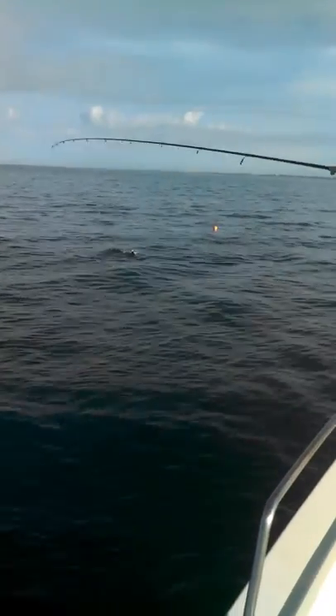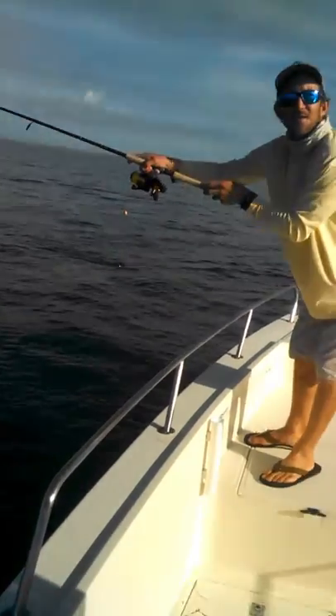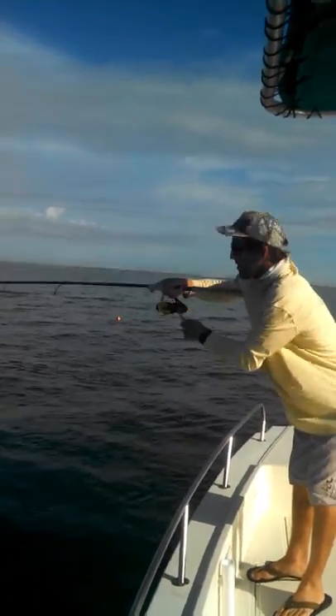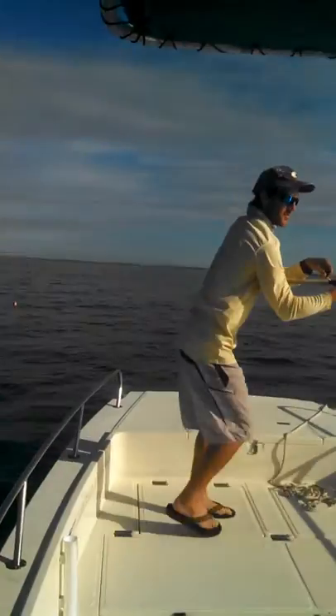We've been running these trap lines — it's now the end of October. The stone crab season opened a couple weeks ago, so these traps are pretty fresh. We've seen three or four triple tails already in a few miles.